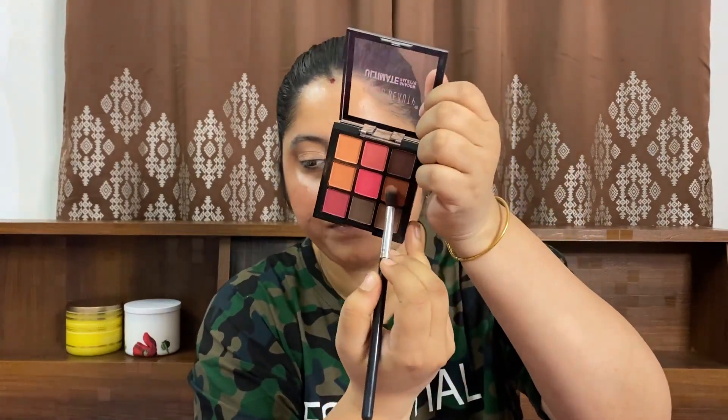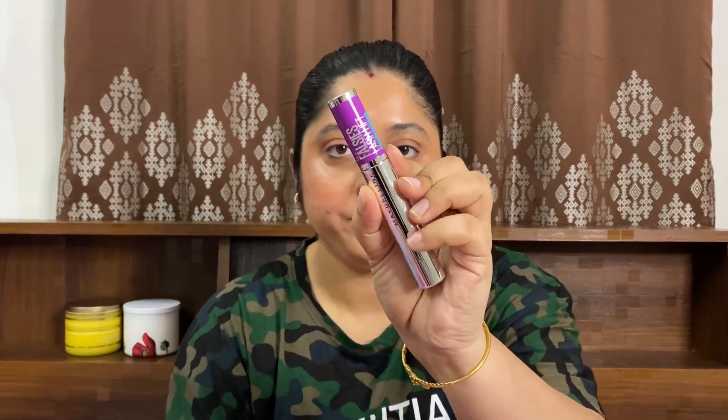Once my eyebrows are set, I will move towards my eyes. For that I am using this Swiss Beauty Ultimate Shadow Palette. I will take a very small amount and apply it to my upper eyelid to give a nice definition to my eyes. There is nothing too much for eyes in this look. I will now apply my mascara — for that I am using The Falsies Lash Lift from Maybelline. It's a truly great product; all the mascaras from Maybelline are really great and I absolutely love them.